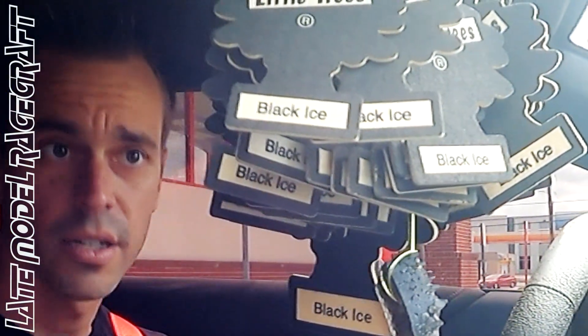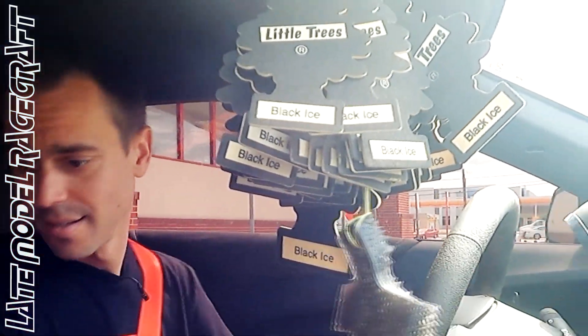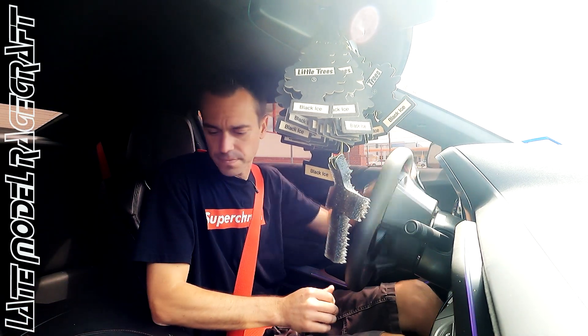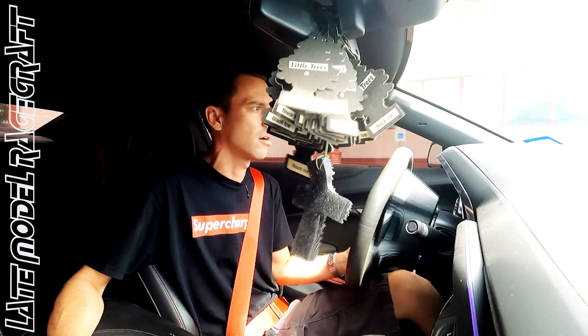All right, I don't know if y'all can see me around these trees. Hopefully you can. All right, we are in Mr. Williams' 2020 ZL1 Camaro.